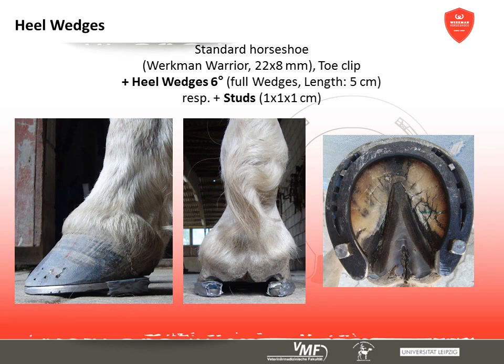Heel wedges and studs partially modify the horseshoe height in the dorsal palmar plane. For this study, 6-degree heel wedges were fastened to the branch tips with tape. The results can be influenced by different lengths, heights, and material of the wedges. The studs were screwed in halfway between the end of the fuller and the branch tips.